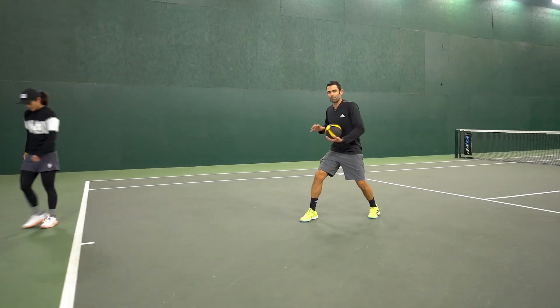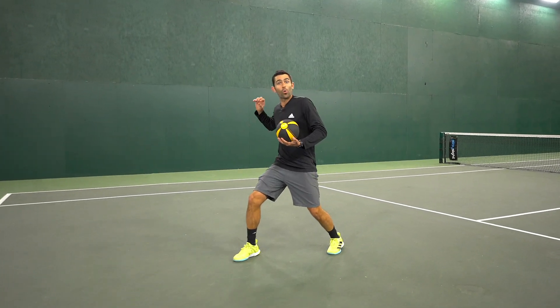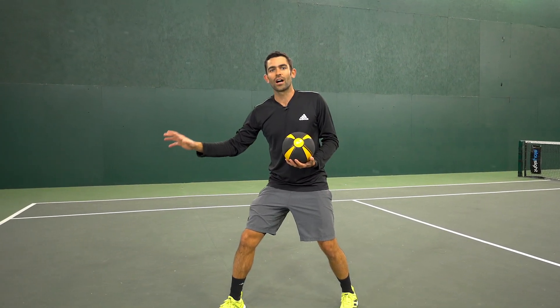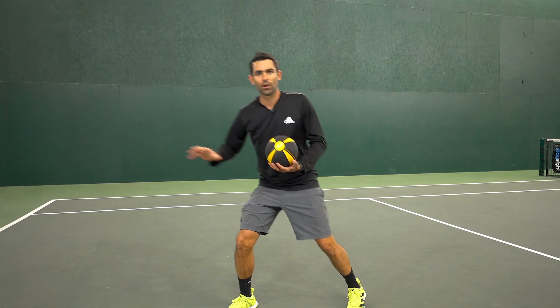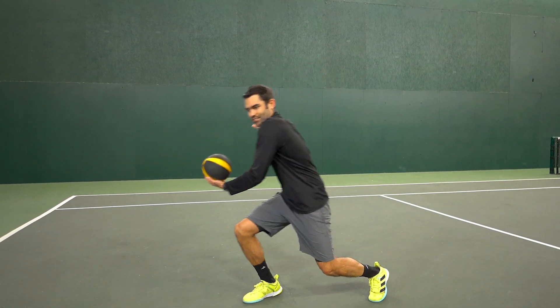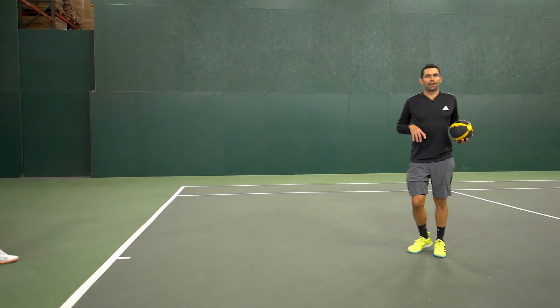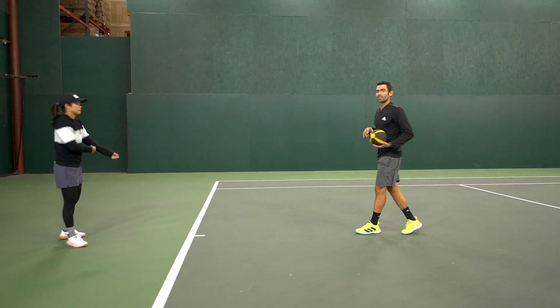When you're hitting that ball, remember your body energy isn't always going forward into the court — it's always going towards your contact point. When that ball's wide, you want your body still going wide through that shot, and then you can come back and recover. We're going to do the same thing to the backhand side.